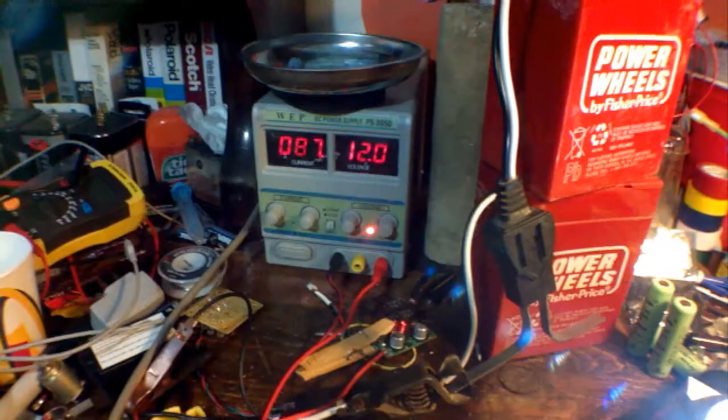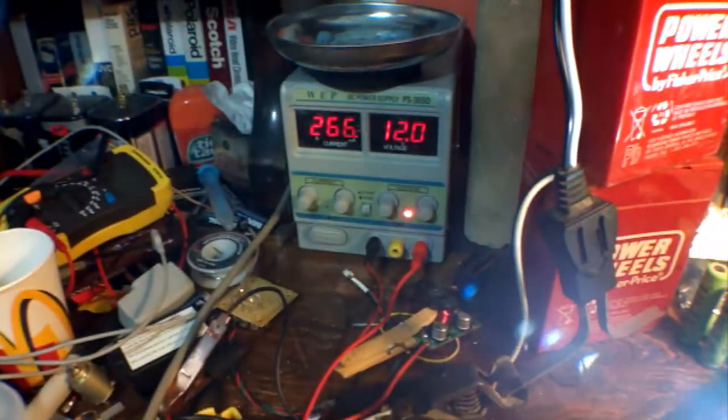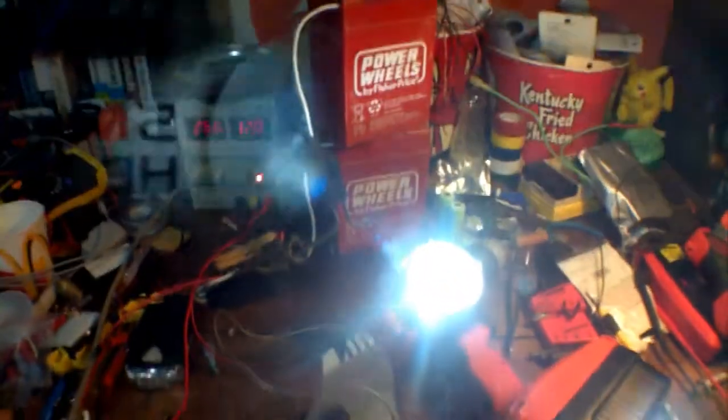In the lowest setting it pulls 80 milliamps. In the highest setting it pulls close to 300. I just threw it together real quick and went for a bike ride, and it worked really good.